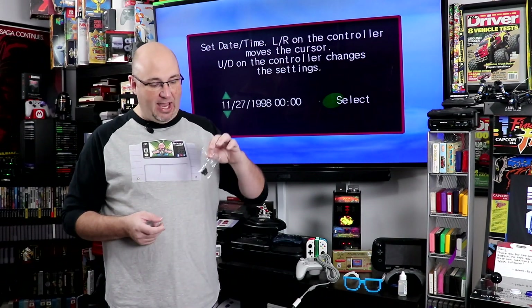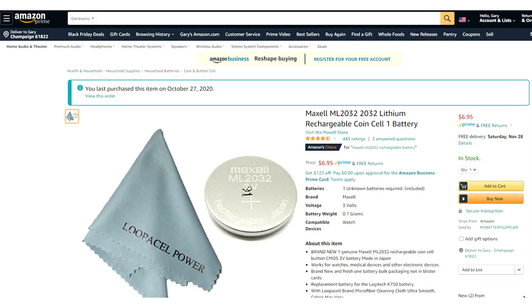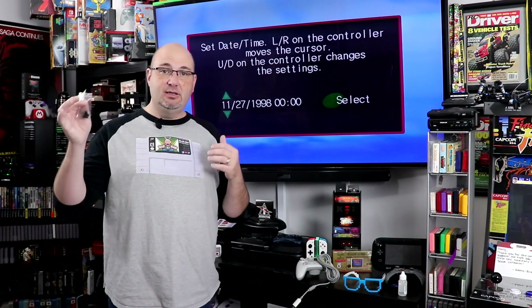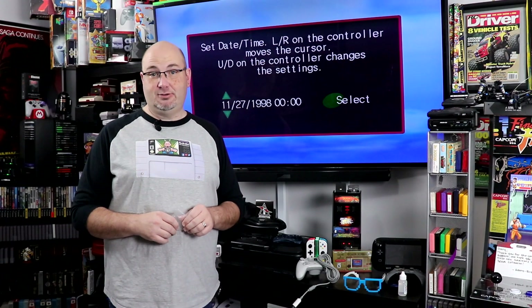So what we did here is we've actually ordered a battery holder for the battery and a replacement battery itself. And that's what we're going to do in this video — walk you through the steps of disassembling your Dreamcast, swapping out the parts and pieces, and hooking it back up to make sure we didn't screw up our system.